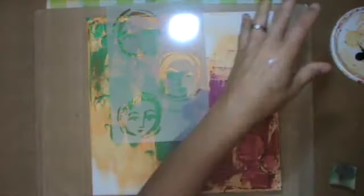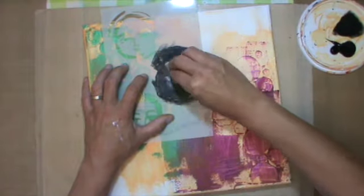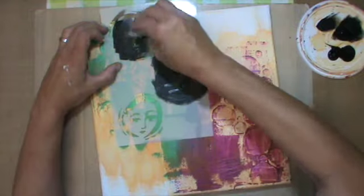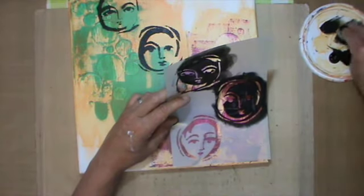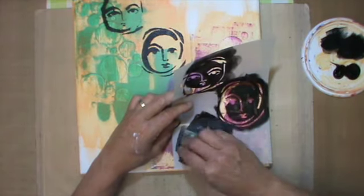I wanted to keep white spaces, so that's basically the background. This stencil with the faces will be my focal point — it's a stencil from Dina Wakely. I always throw the package away because I store them in file folders, so I can't tell you exactly which one it is, but Dina Wakely has tons of stencils so it should be easy to find.